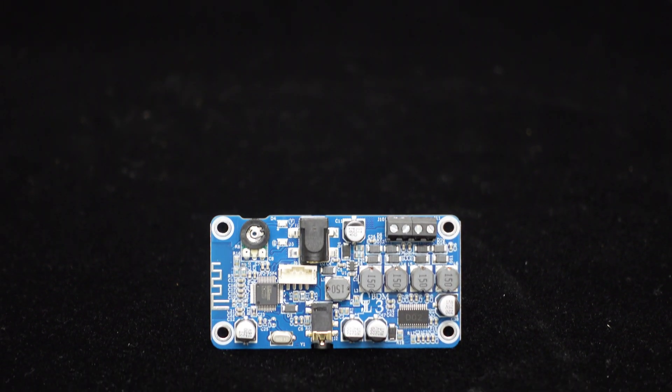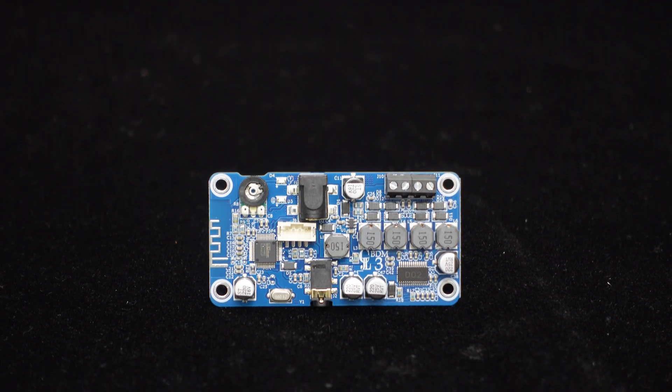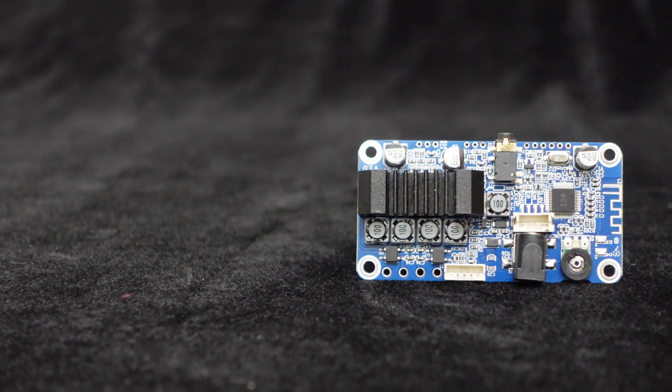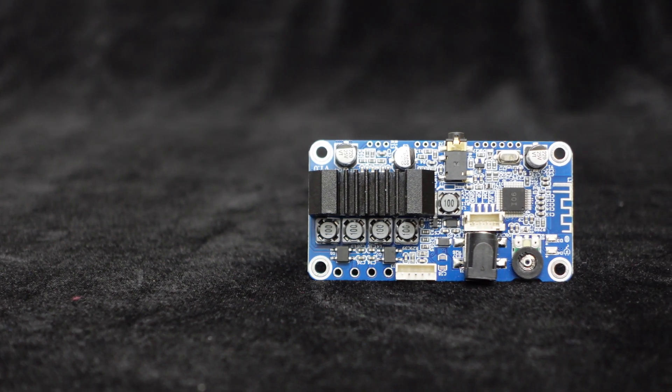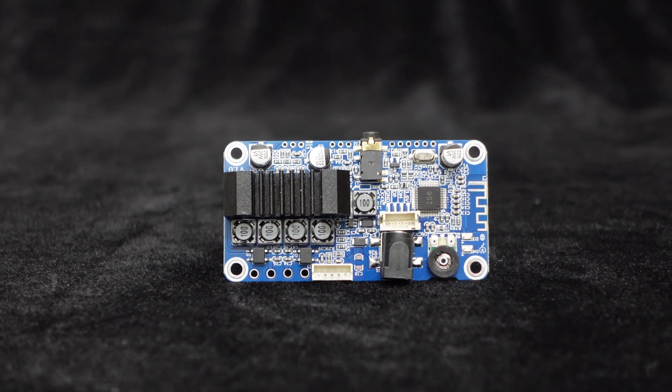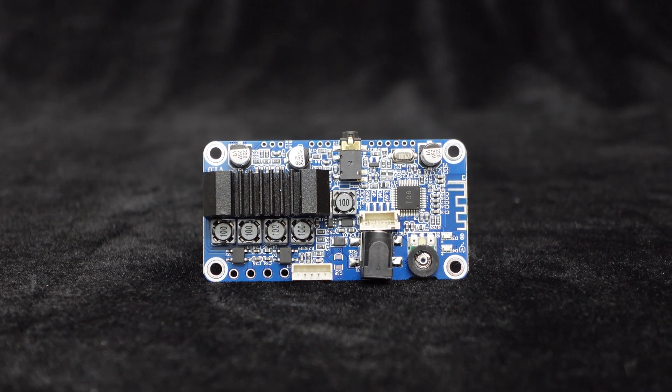BDM-3 is a dual-channel 25W Bluetooth amplifier board that supports real-time tuning via computer. BDM-3P features the TPA3116 2x50W Bluetooth amplifier board that supports DIY and real-time tuning via computer.